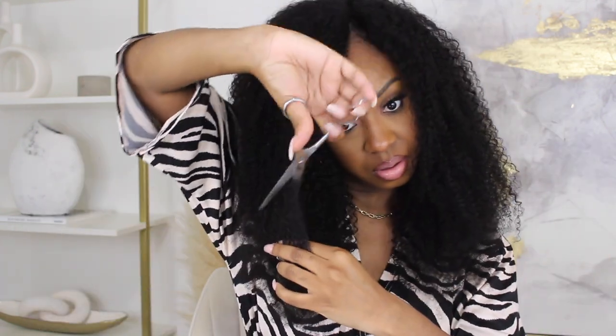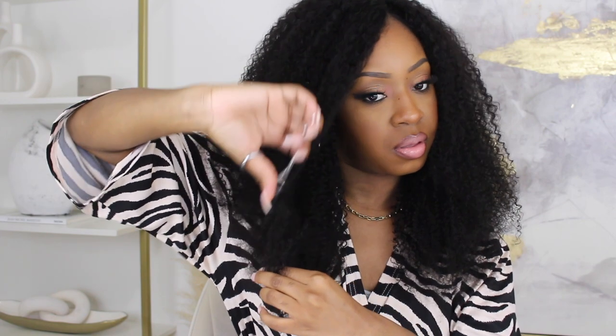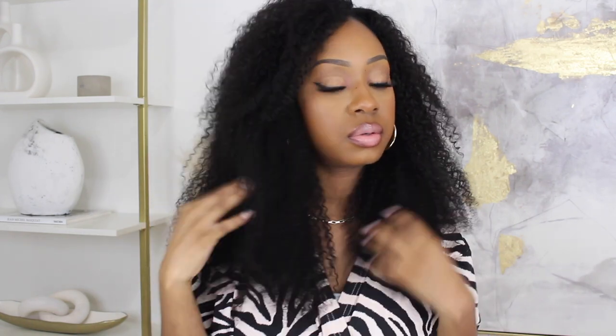I did a quick little cut just to give it a nice frame and shape around my face — especially when wearing it to the side. This one is 22 inches. So we have a second style! Let me know in the comments: are you a side part girl or a middle part girl? And if you missed the code, it is BRITNEY25 for an extra 25% off on top of any deals they already have going on.